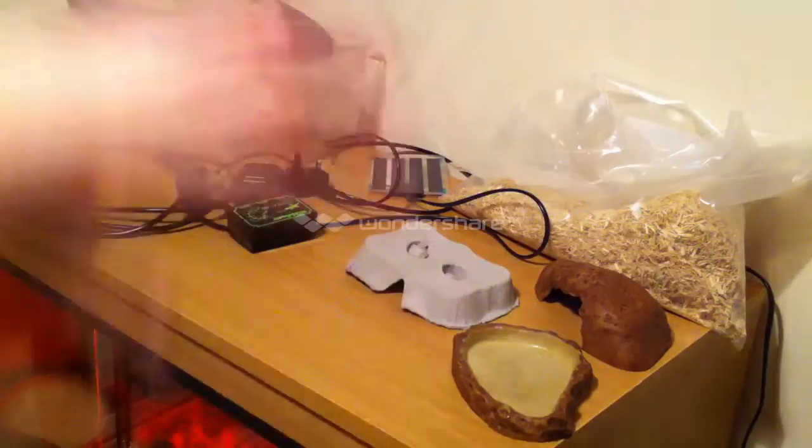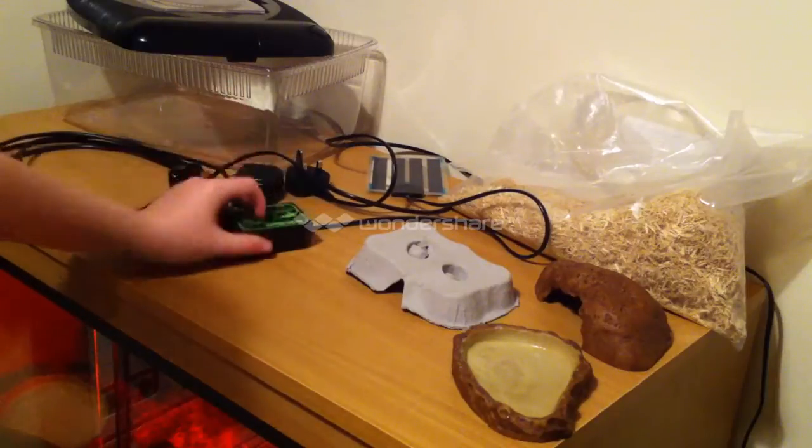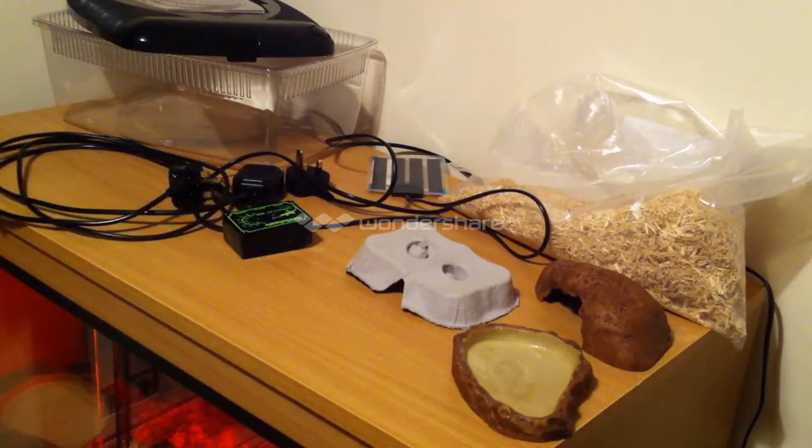Everything there will cost you around £40, maybe £50 or £60 if you are including the thermostat. But everything there will cost you about £60. We will get straight into the start of it.